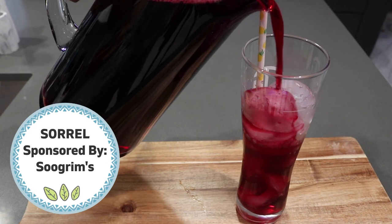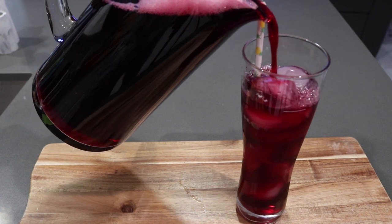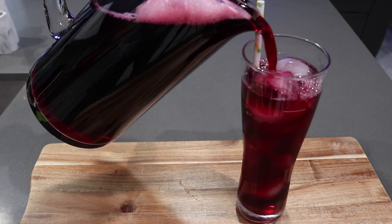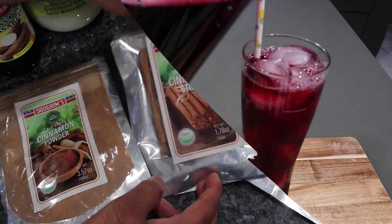Sorrel is highly associated with the holidays in any Guyanese or Caribbean household. However, I'm going to be sharing it this summer before the holiday season, just because it is so refreshing and perfect for this hot weather.